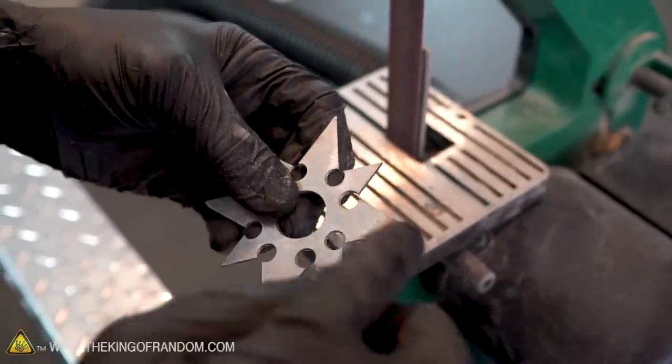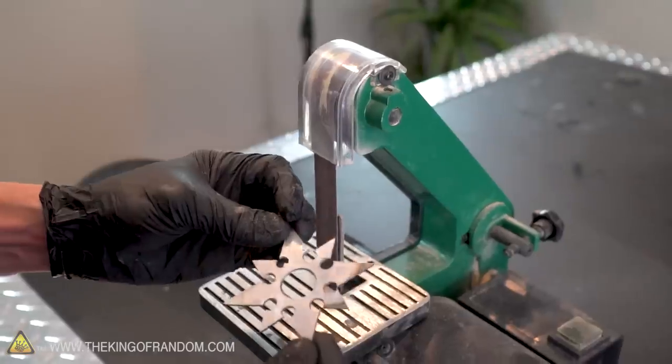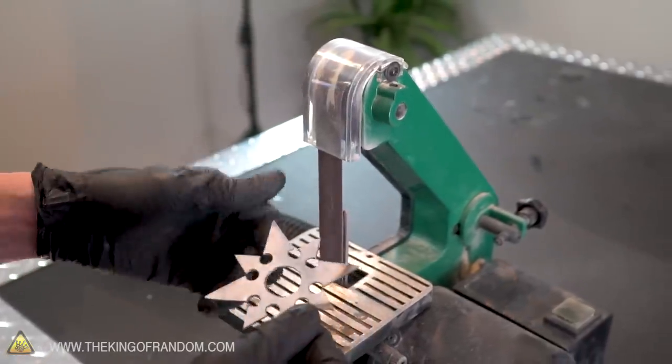Our ninja star is getting really close to being ready to use, but I think we need to add a tapered edge on both sides of each of our points. Once again we could be using our file for this, but I prefer to use the one-inch belt sander.